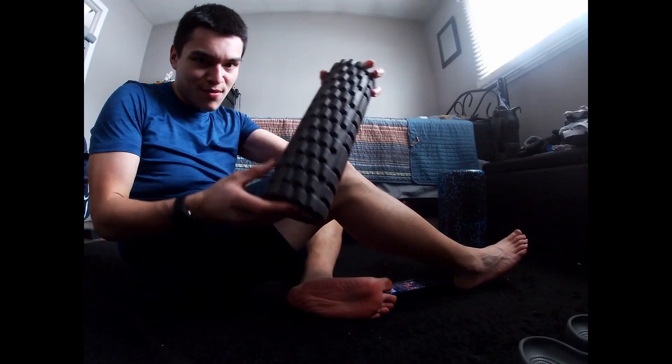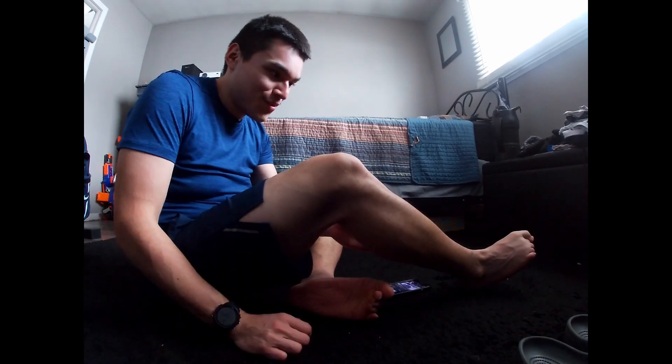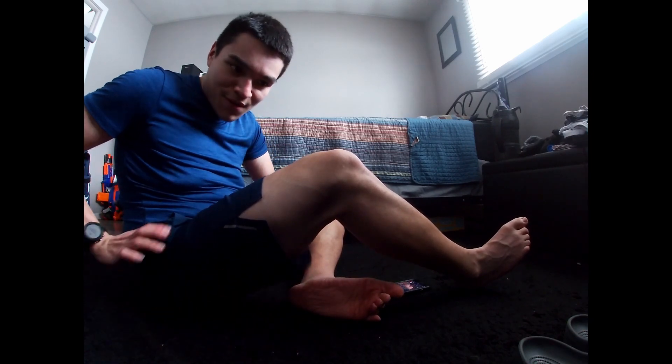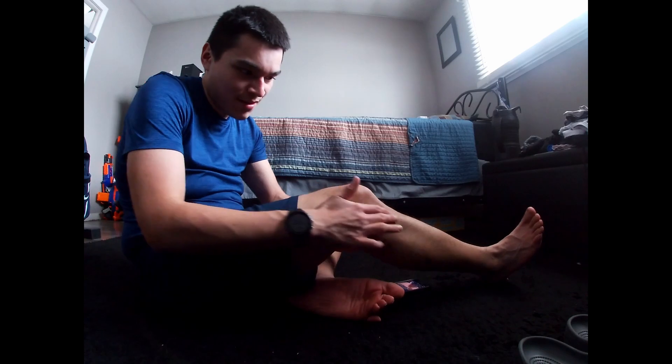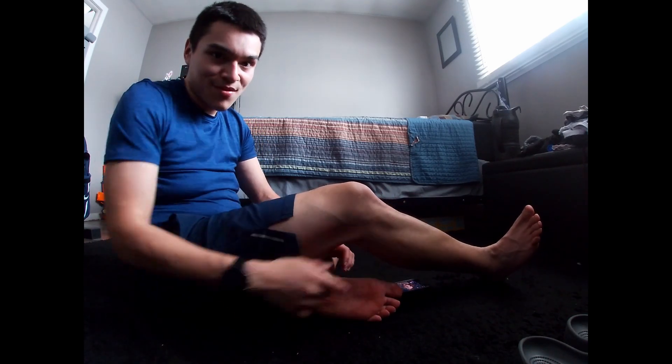All right, I'll see y'all on the ground. So I'm using this one and this one. The way I do this is I like to start from the back — from my calf, up to my glutes, and then kind of go around to my hip flexors and my quads, and then end with — I don't know what they're called — but it's this muscle here.